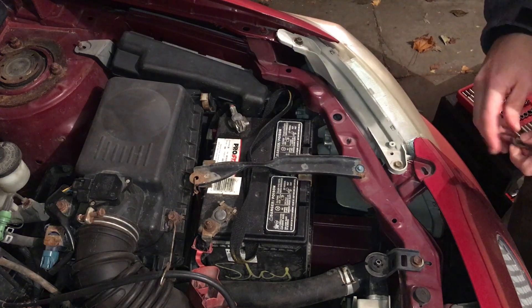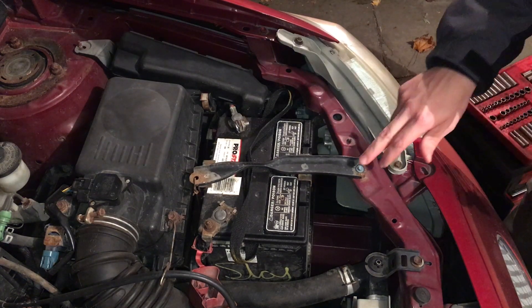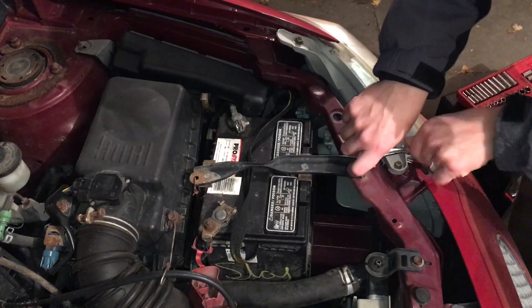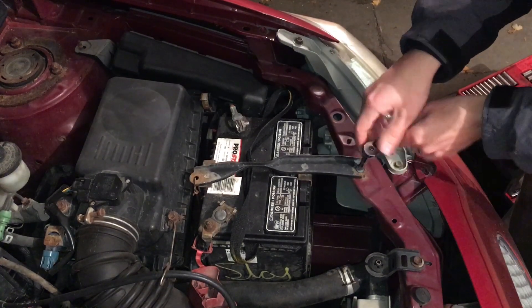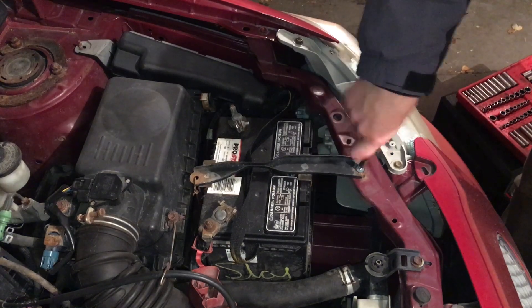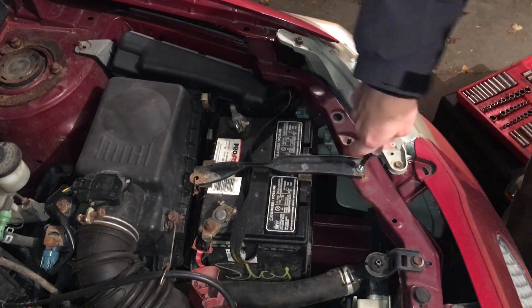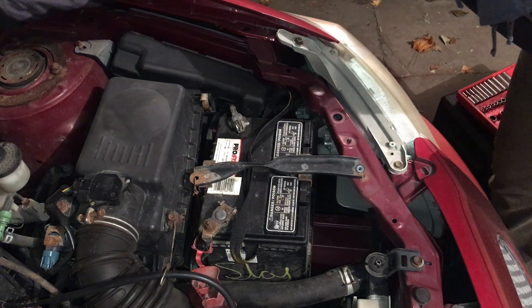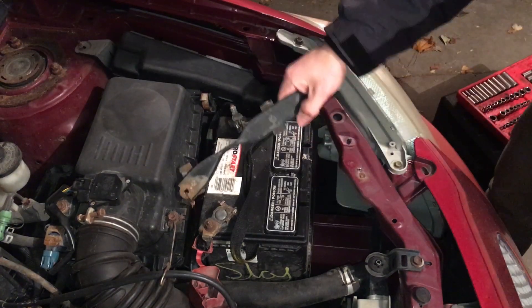It looks like this car either didn't have a bolt for the strap or it broke off — looks like someone stuck a self-tapper in here. So mine is quarter-inch; yours will obviously be something different, probably more like a 10 millimeter unless yours broke off too and someone replaced it. Okay, off you go — move this out of the way.